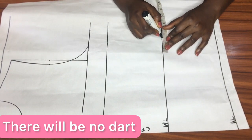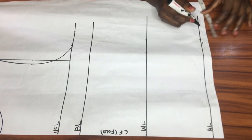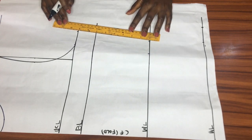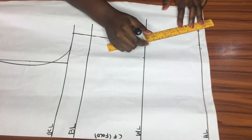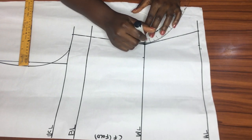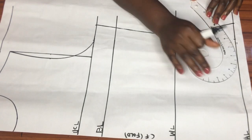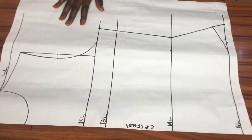I'll do the same on the waistline — mark a quarter of my waist circumference and add two inches — and the same applies for the hip line. Now that all measurements are placed, I'll connect the upper chest line to the waistline and the waistline to the hip line with my ruler, then use my French curve to smooth out the sharp end. From the hip line I'll come up 1.5 inches along the side and blend with the French curve.